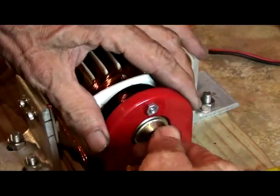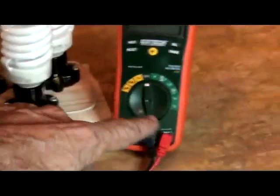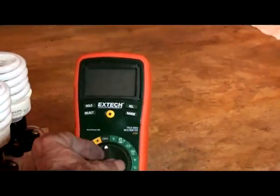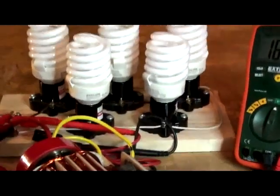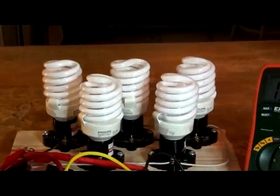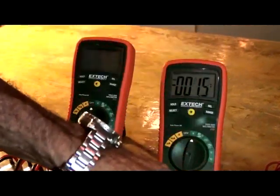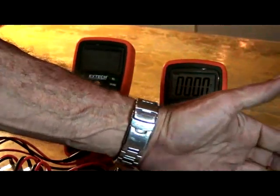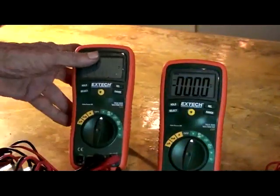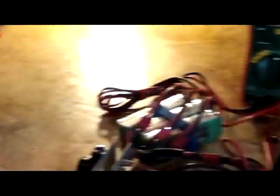This meter here is going to show the voltage output after we light off the lamps. There are five CFLs. This meter here is going to show how much I'm spending because I'm going to be pulsing the stator and the armature. This one is just going to show battery for reference - 36.4 volts and zero on the pulses. I've got my N-channel here with five MOSFETs.